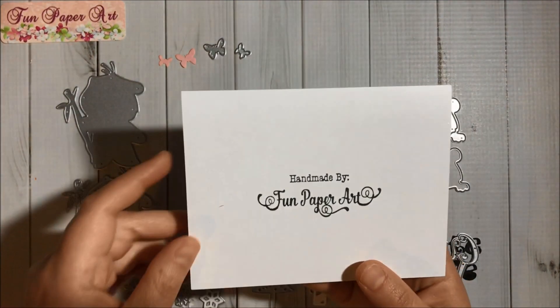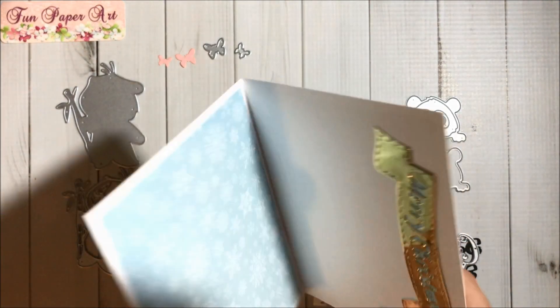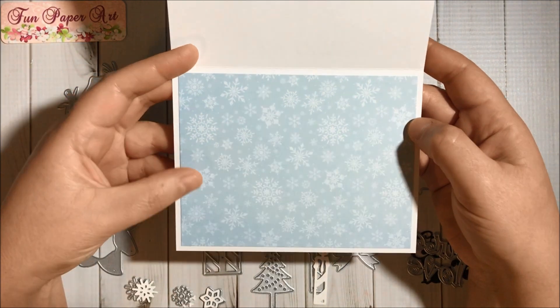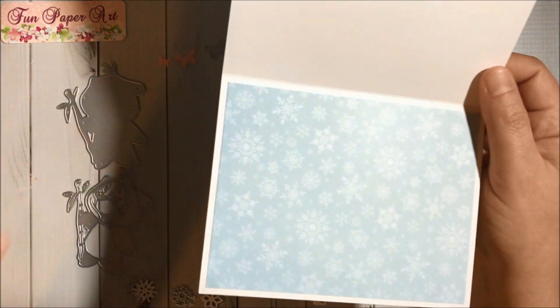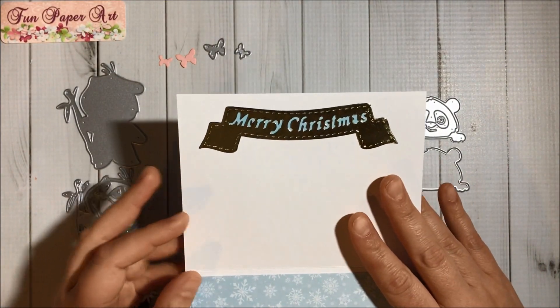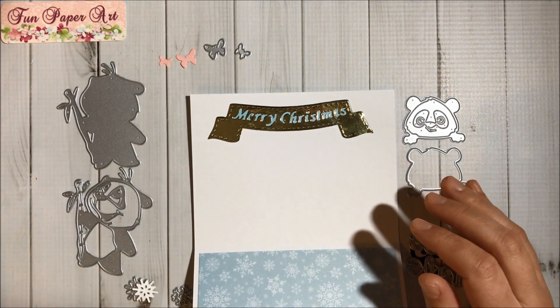On the back I have my stamp, and then I added another layer of card stock here using the Sugar Plums card stock. Then here we have this kind of banner, and I did have a problem with this banner.